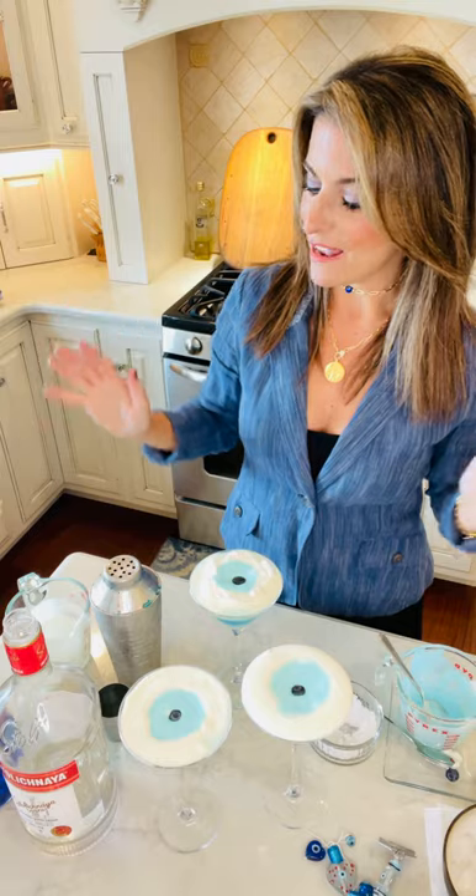So I have my cocktail made and I hope you try it. It's really fun — it's great for entertaining and it tastes good too. Have a great day and thanks for joining.